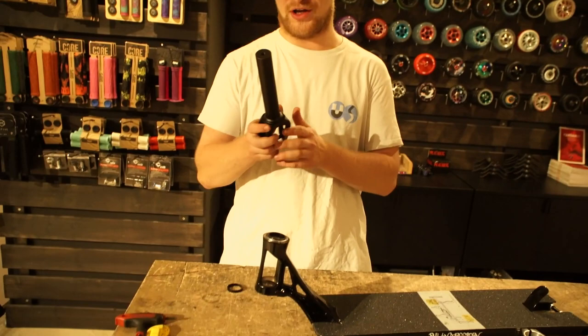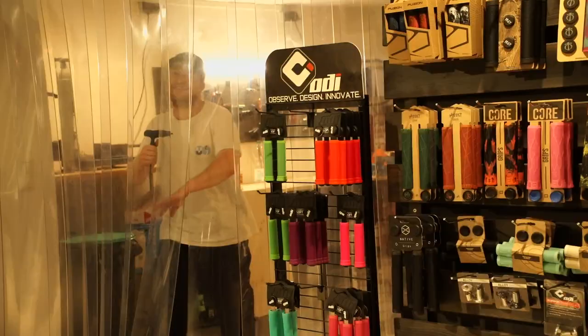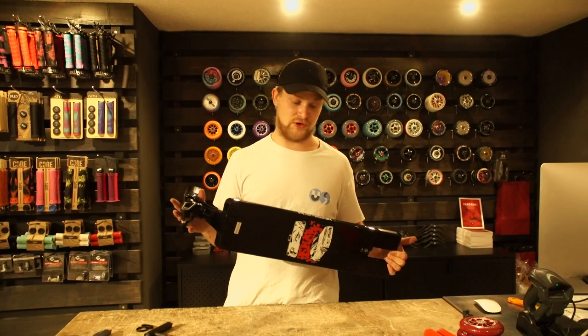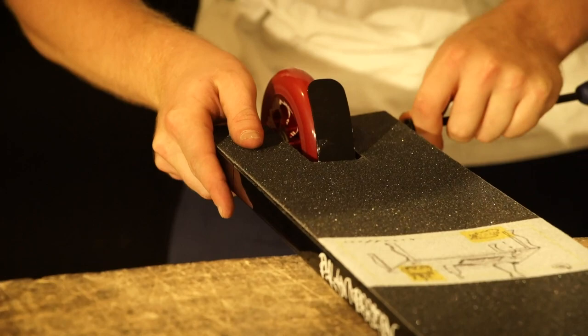Looks cool. Now we're going to put on this beautiful Stage 1 fork from Tilt. Now I need another Allen key. The scooter is almost ready. Now we're going to put on the wheels — they're going to match perfectly with the red graphics. Let's put them on.